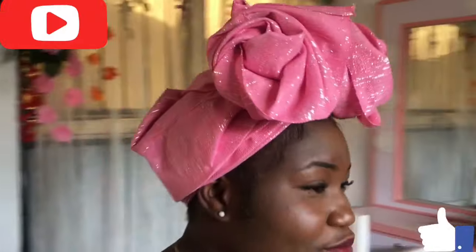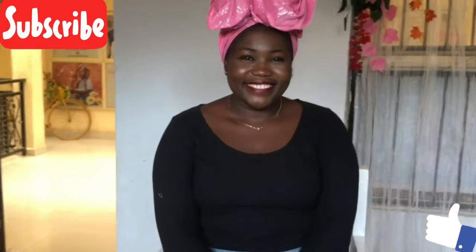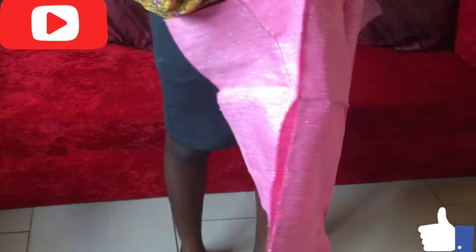Hello beautiful people, welcome back to my channel. It's a girl Alice, aka that ghillichick. Today in this video I'll be showing you guys how to tie this beautiful trend in ghillie style on a client, so sit back, watch, learn and enjoy. If you like what you see, do not forget to kindly support a girl.